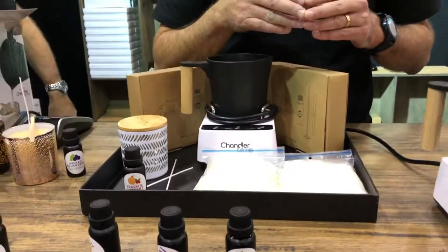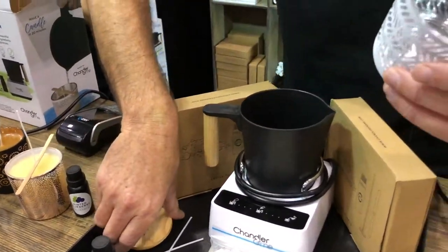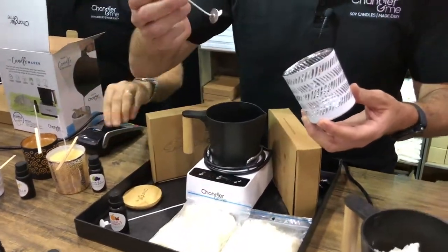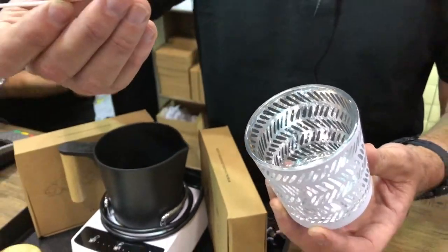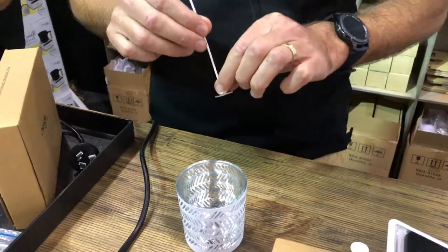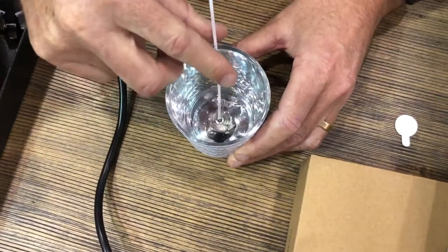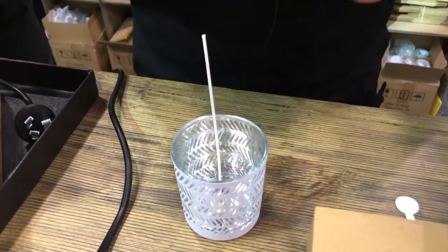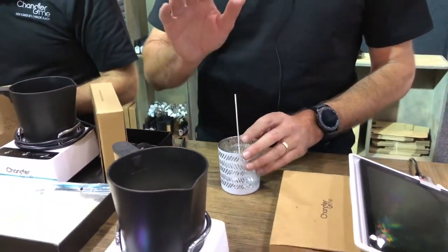We're bringing new fragrances on board all the time. While that's melting, we come over to our jar — we supply you with a range of different designs of jars. You also need a wick; we supply 100% cotton wicks. Some candles can contain zinc or lead, but these are zinc and lead free. I'll show you how to put a wick into the jar — we supply a sticky tab, really easy. You stick that in and push it down, and it's ready to go. This wick is the exact perfect size for this jar. I've been in the candle making industry for 10 years, and one of the biggest mistakes candle makers make is getting the wick size wrong — that means the candle won't burn properly. This system will make the perfect candle for you every time.